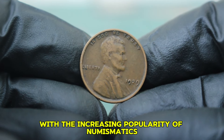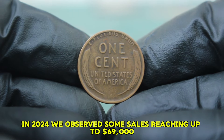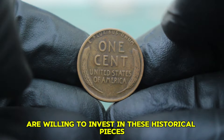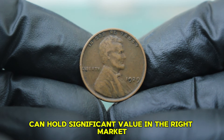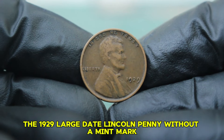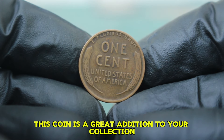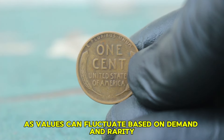With the increasing popularity of numismatics, there's a growing interest in acquiring pieces from the wheat penny series. It's a reminder that even coins in less than perfect condition can hold significant value in the right market. In conclusion, the 1929 large date Lincoln penny without a mint mark represents more than just a piece of currency — it's a snapshot of American history. Whether you're a seasoned collector or just starting, this coin is a great addition to your collection. Keep an eye on auction listings, as values can fluctuate based on demand and rarity.